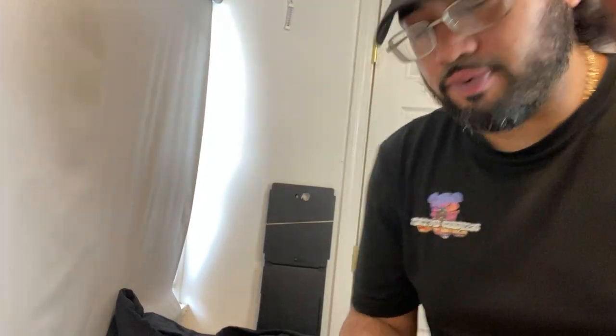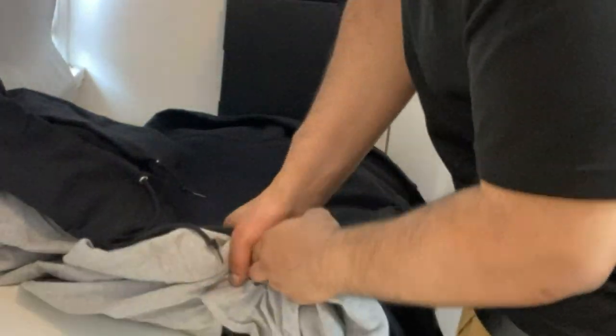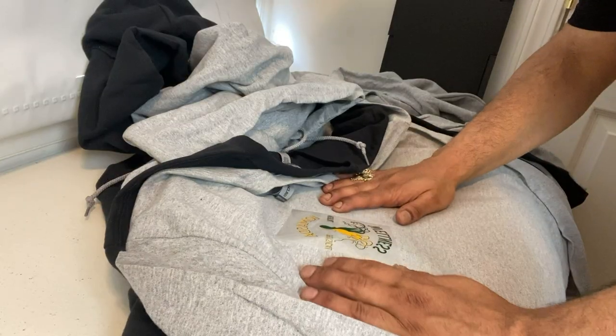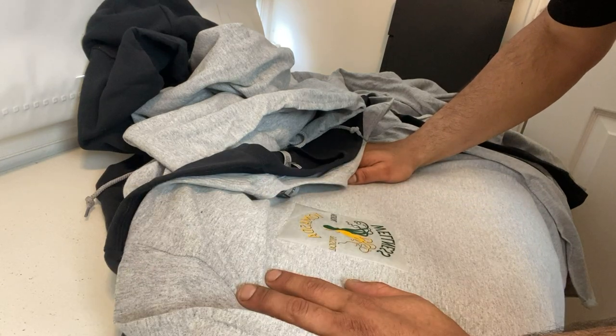We got them all pressed out now. I'm about to peel them all. Check it out — we'll flip this over, start with the coolest one first. You see that? Now we got them all pressed and we're going to peel them all.